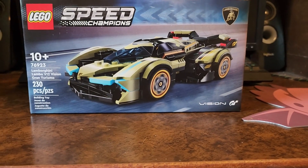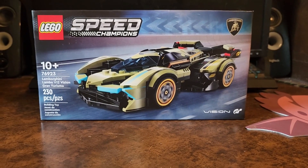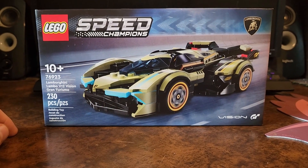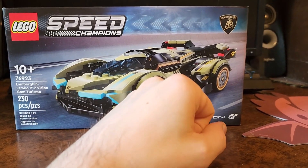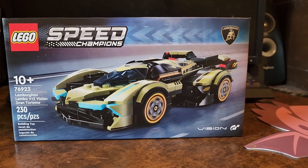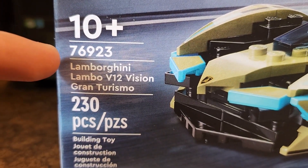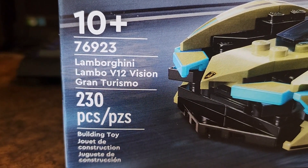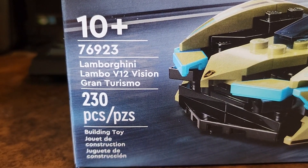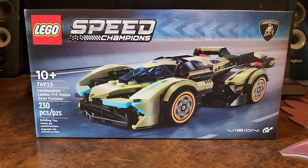Here's the box — it's a nice box, pretty standard for Speed Champions. You have the Speed Champions logo, set information, 230 pieces, Vision GT Lamborghini. Something I find really funny: if you look at the naming on the box, it specifically says 'Lamborghini Lambo V12 Vision Gran Turismo' — so essentially it's the Lamborghini Lamborghini V12 Vision Gran Turismo. I don't know if that was a typo but I find it really funny.